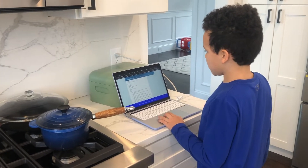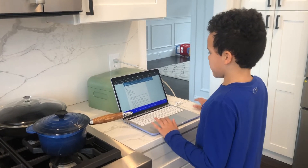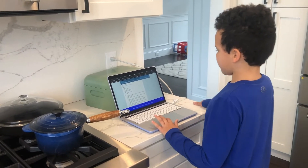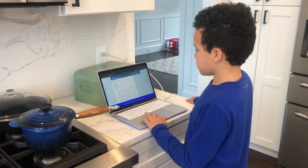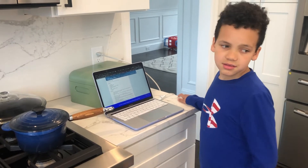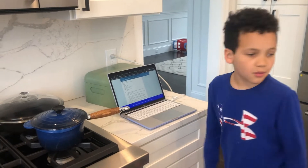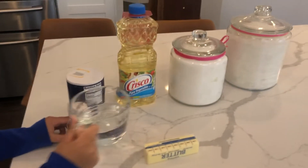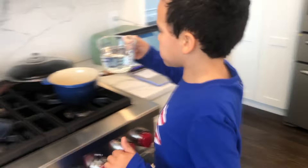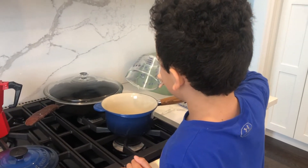The instructions say to combine water, salt, and one-fourth teaspoon cinnamon in a one-and-a-half quart saucepan over medium heat, and bring to a rolling boil. So we're going to combine water, butter, and salt in the saucepan. We already pre-measured some of the ingredients to make it easier. First, put the water in, and now you can turn on the stove.